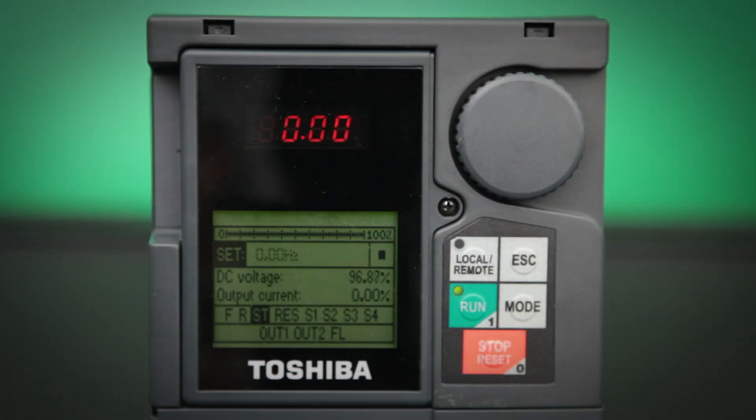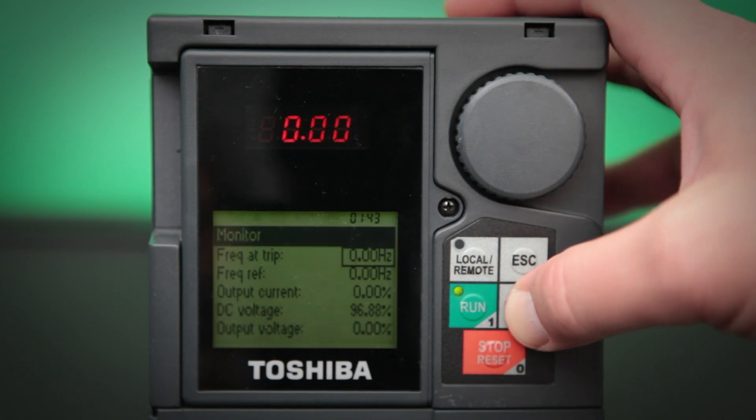Today, I will be guiding you through the Startup Wizard on a Toshiba 9 Series drive. This startup wizard is displayed the first time that the drive is powered up, right after the drive is set back to factory default settings, and can also be accessed via programming. To access it from programming, we need to push the mode button until we see the program screen at the top.